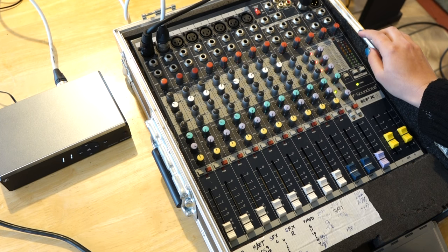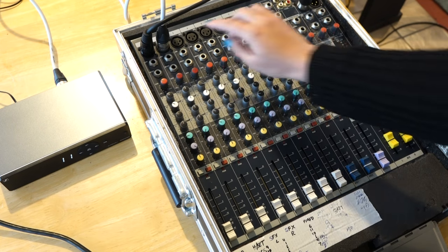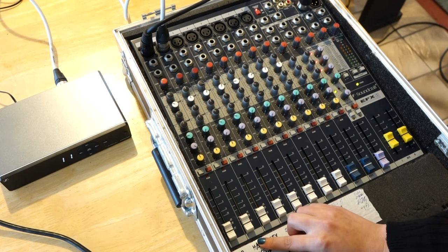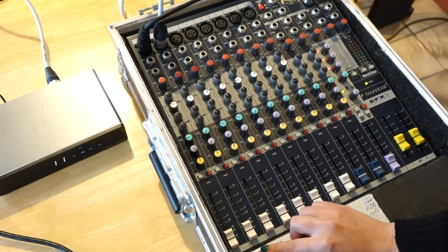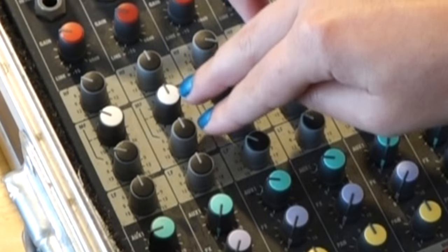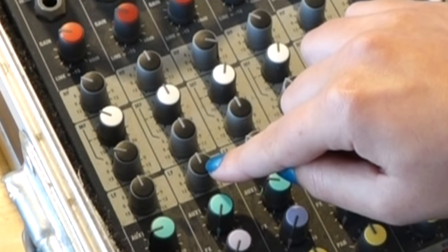And it's easy, which is nice. OK, let's get the technical stuff covered first. We'll be looking at one channel of the mixer at a time. The signal passing through this channel is split into three parts: high frequencies, the mid frequencies, and the low frequencies.